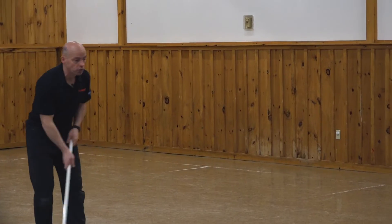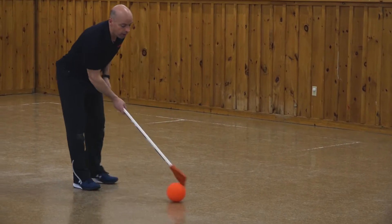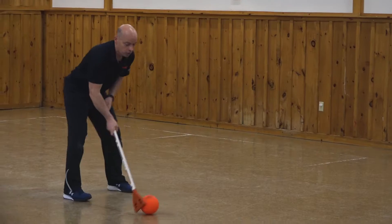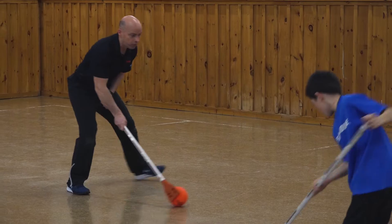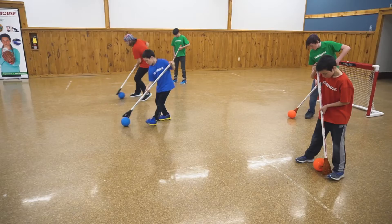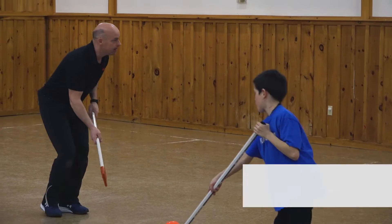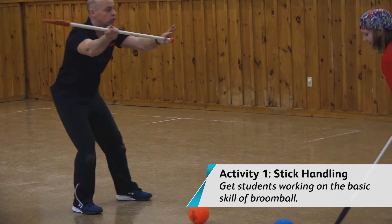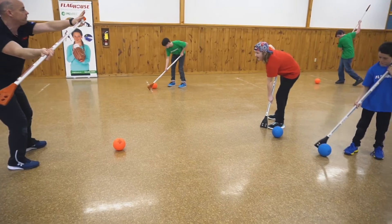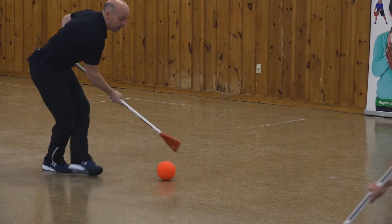So separate — give yourselves a lot of room. Same idea as a lot of stick games: we want to do some stick handling. You're taking your ball, taking your stick, and going from side to side. Making sure that the knees are bent, back is straight, and making sure that we have some separation on our handles. Top hand on top, bottom about halfway, maybe a little bit more. And back and forth, back and forth.